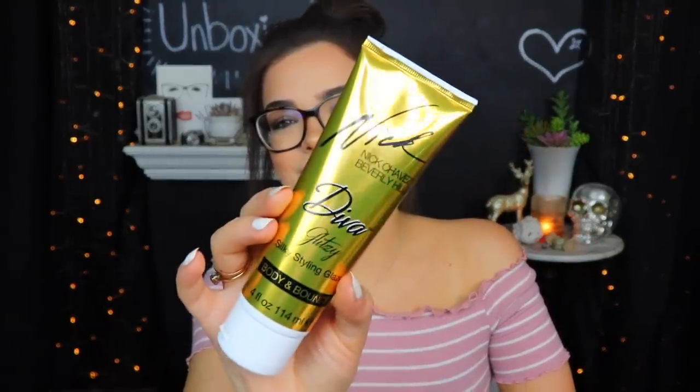Maybe for like Halloween or if I'm having some type of party. Next up here, we have something from Nick Chavez Beverly Hills. This is a diva glitzy silky styling glaze — body and bounce. That is a lot of adjectives on there. I'm assuming this is a hair product, so I'm going to give it a little sniff to see what it smells like. It smells pretty good — kind of like just a salon. It looks maybe kind of like a gel, just kind of like a clear gel. It says apply a quarter size amount through towel dried hair and style with a blow dryer or let dry naturally. So it's not a styling gel, but it's on my head now, so that's fine.